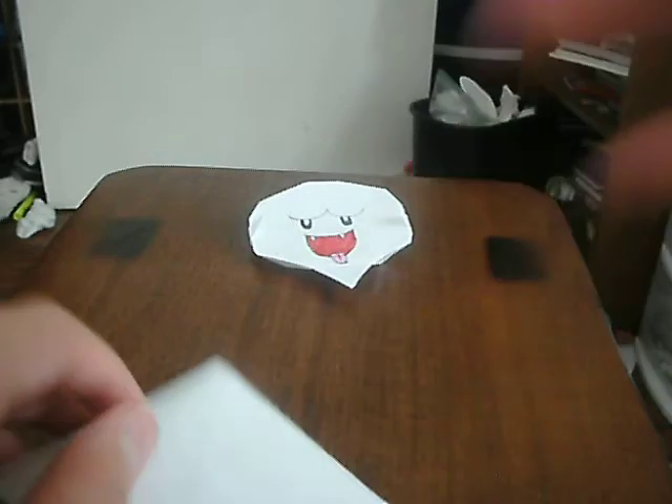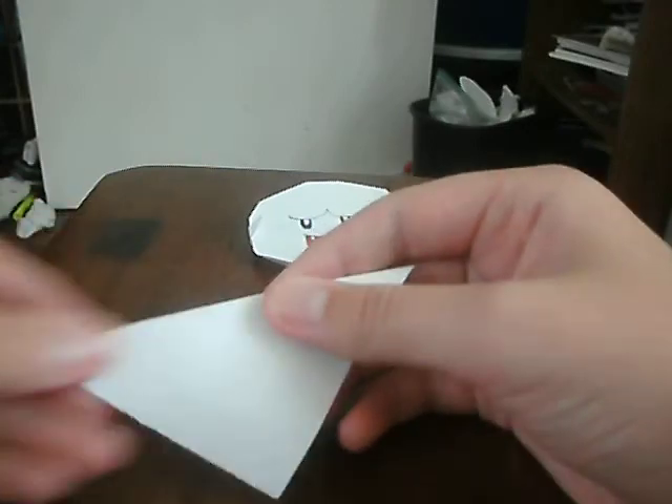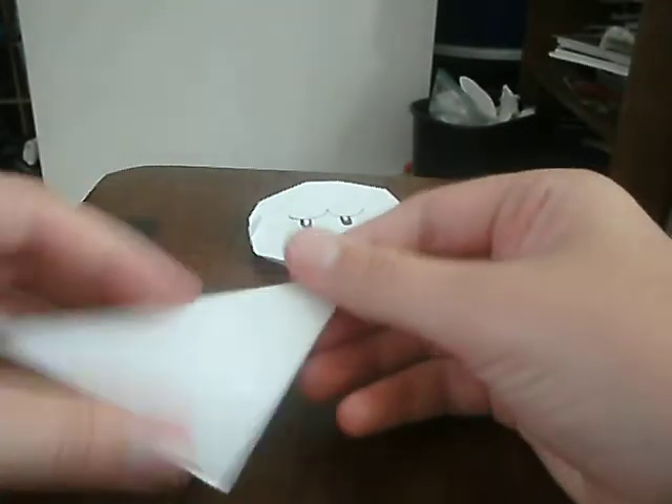So what you're going to be doing here is you are going to want to fold a kind of pinch crease in the middle right here, like this.